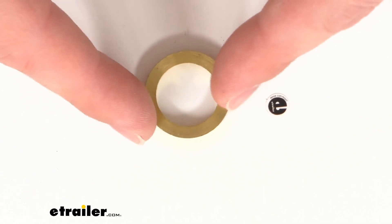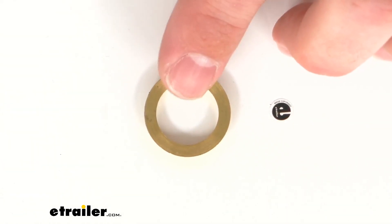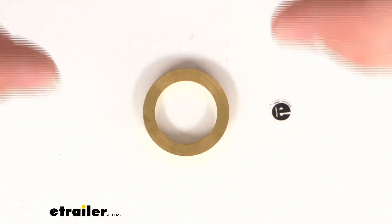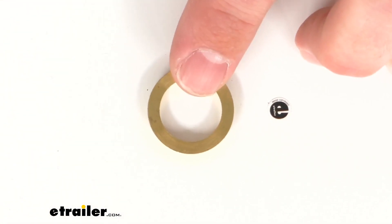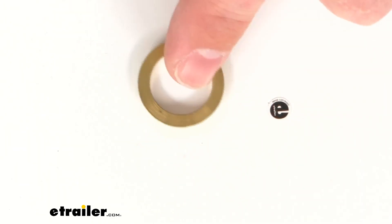Our thickness is about three millimeters. This is going to be exactly what you need to replace a brass bushing for your weld-on hinge to ensure that it's going to operate smoothly. You're not going to have to worry about friction causing it to bind up and not open and close properly, and because this is a brass construction it is going to resist corrosion and hold up well for a long time to come.